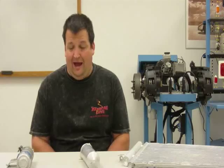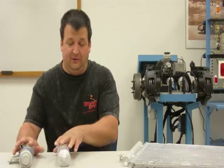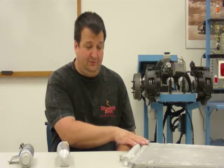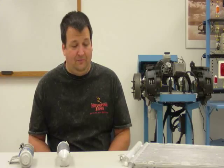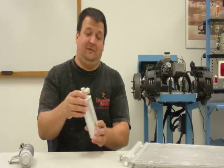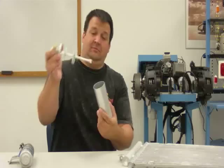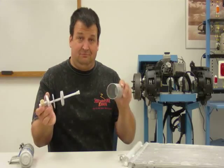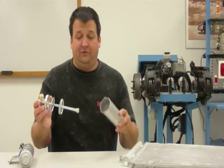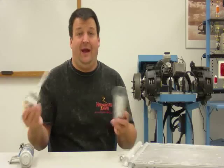And here I have three different receiver dryers. I have two standalone dryers over here and I have one that's integrated into a condenser. So first we'll just take a look at one and see what it is. These two are cutaway receiver dryers — and that's it, it's an empty can. All that the receiver dryer does is two things, which is what it's named for: receiving and drying.